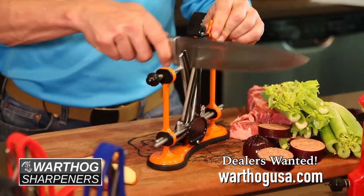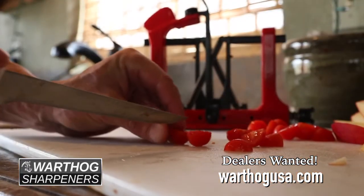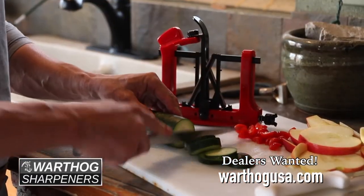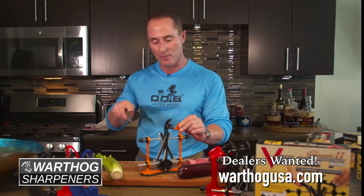25 degrees is for kitchen and everyday utensil knives. And 20 degrees is for a honing knife or a fillet knife with a much thinner blade. Either way, it covers the whole broad spectrum of knives — quick, simple, and easy.